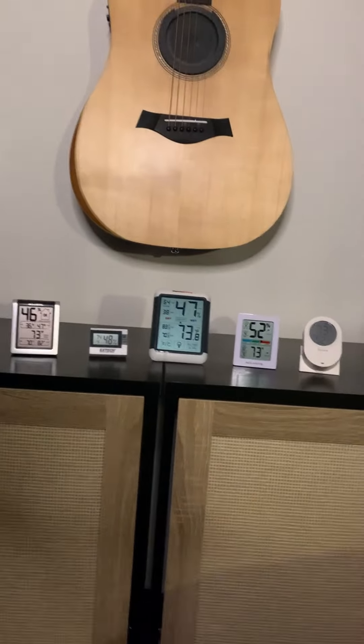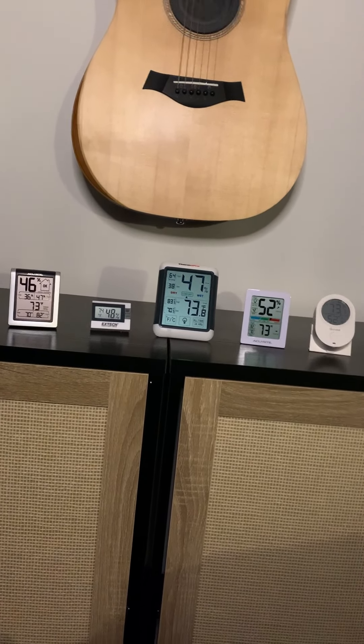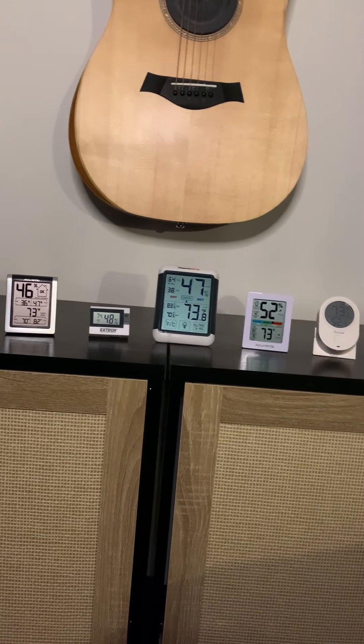These are the hygrometers that I talked about in today's podcast episode and I wanted to show them to you more up close and personal. This is all five of them and for the most part they're in about the same range, so you can't really go wrong with any of these, but let's look at them a little closer.